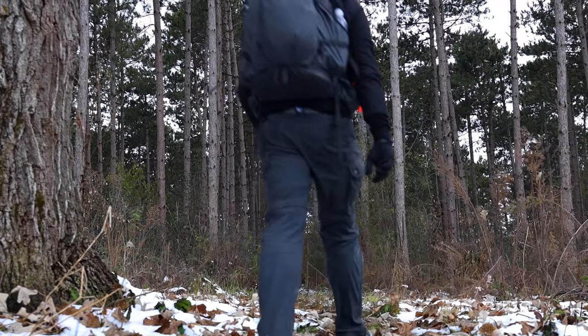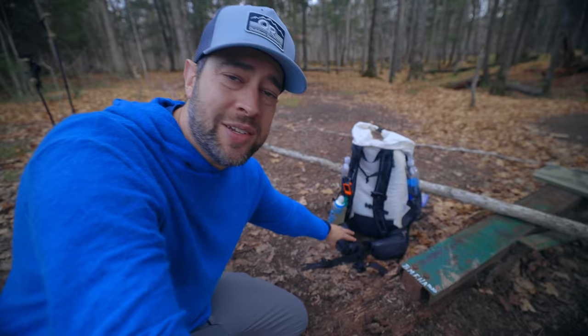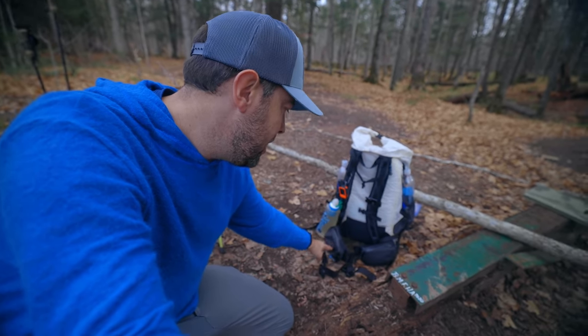A few months ago, Hyper Light Mountain Gear reached out to me after seeing me use their backpack. I had never spoken to them before — I just really enjoyed using their backpack. They wanted to see if there was anything else they could send me to use in videos. I was very excited about that because I love their backpack so much. Why not try out one of their tents?